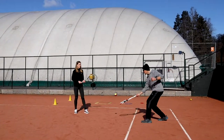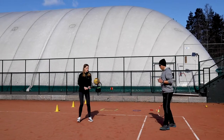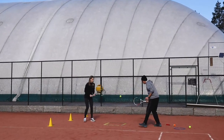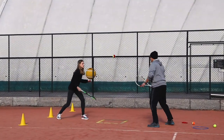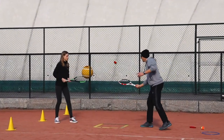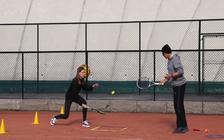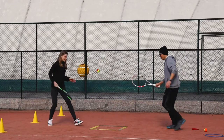No swing, just touch. Now make it more difficult. We try to do it ten times in a row. In the line — and yes.